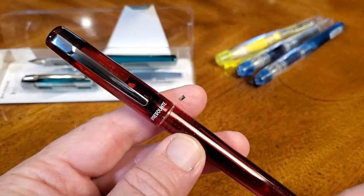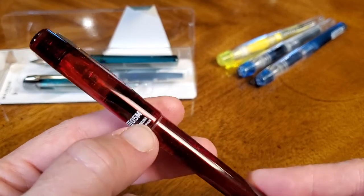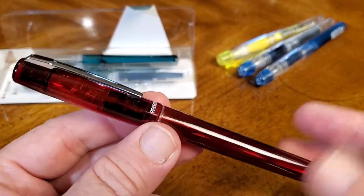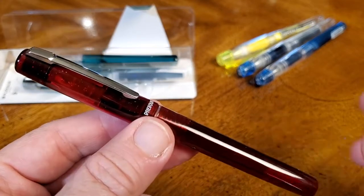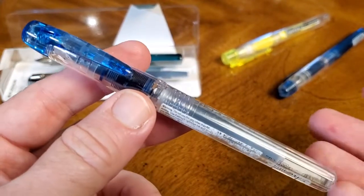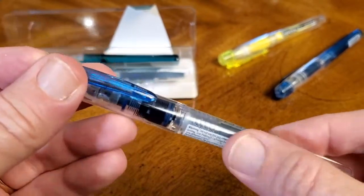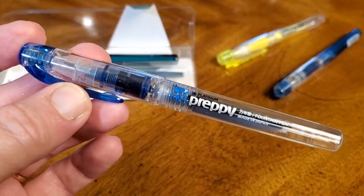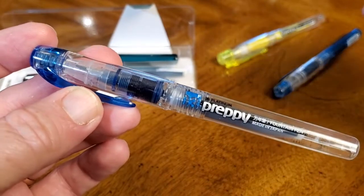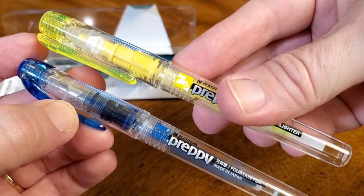Let's take a closer look at this new Platinum pen. I got mine in a 0.5 medium nib, and you'll see how that writes in the writing sample in just a second. This is a really good looking pen — I like it. It's meant to be a little bit nicer than the Platinum Preppy. It's built on the same mechanics, so if you're a fan of that pen, you're going to like this.